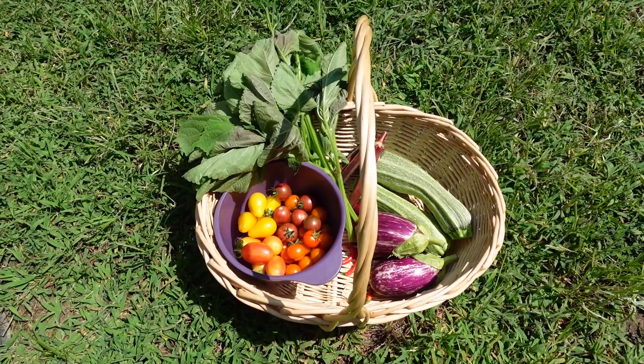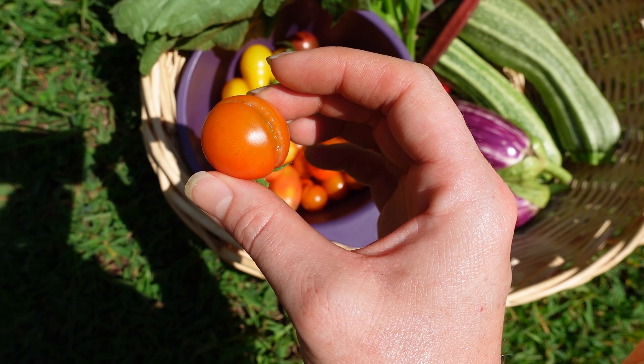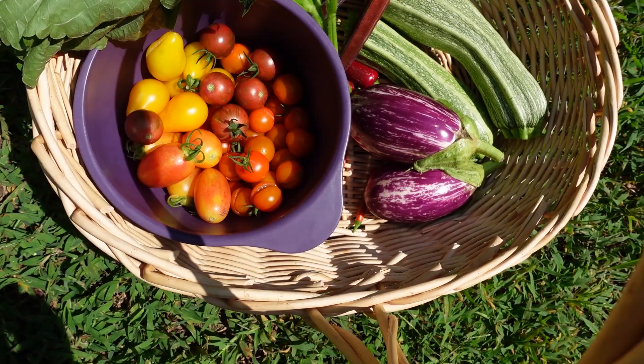Here's the final harvest. As far as the tomatoes, we've got a lot of different types — the sun golds, which are these orange ones. A lot of these have split because we got rain yesterday, but that's okay, we'll just eat those quick. We've got the blush tomatoes, love those. We've got the Beam's yellow pear in here, and then purple bumblebee, and then we've got the eggplant and the squash.